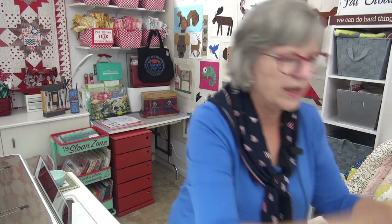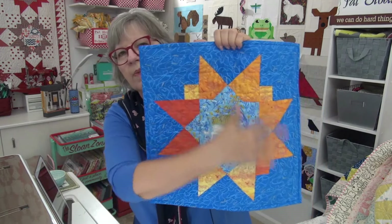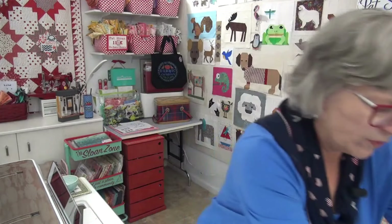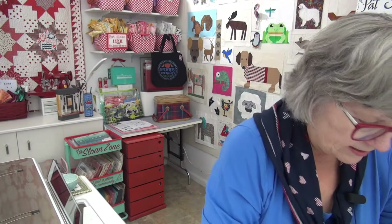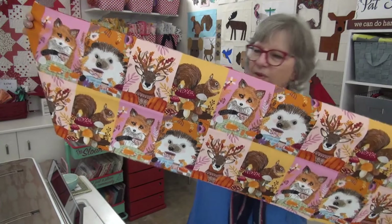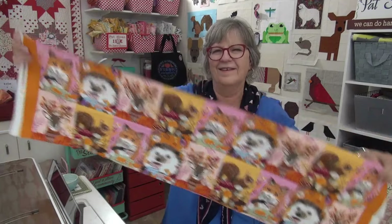Nadine also sent me a super sweet wall hanging - look how darling this is! This is my Crush pattern with the roar fabric, and there's a unicorn in the middle. Love it! And she sent a few fun fabrics: love these mushrooms - more mushrooms! A sweet brown fabric, some green polka dots. And Nadine found me some critters to keep of my own - look how cute they are, with their little cups and everything! So darling. Thank you, Nadine.